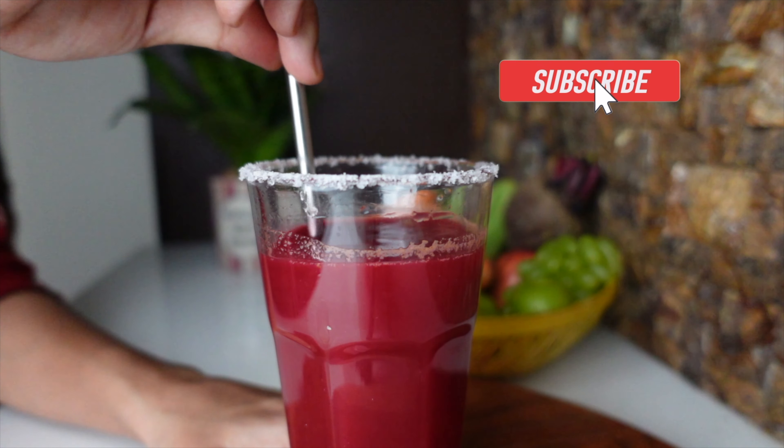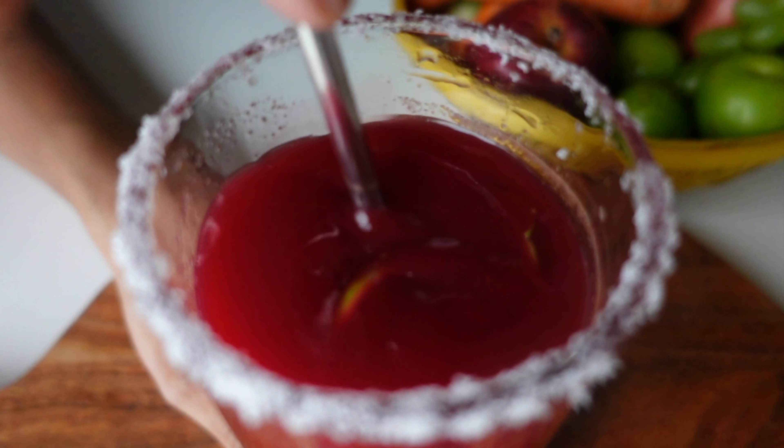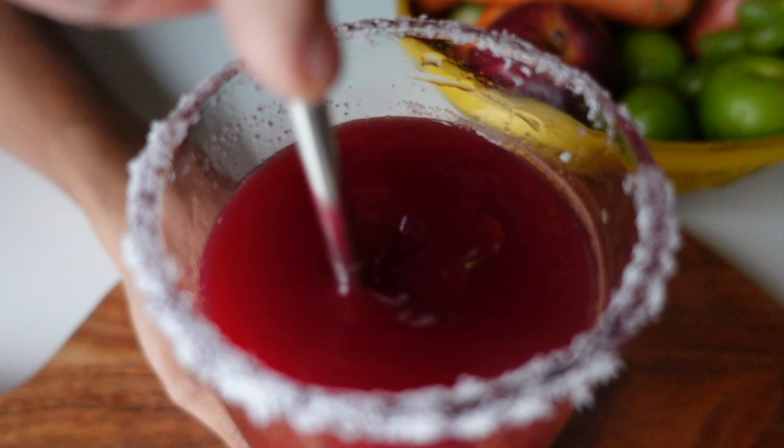Hello everyone, welcome back to Plateau Prism. In this video I came up with a detox juice which is a great drink for full body rejuvenation. It not only does wonders to your skin but also cleanses your inner organs.